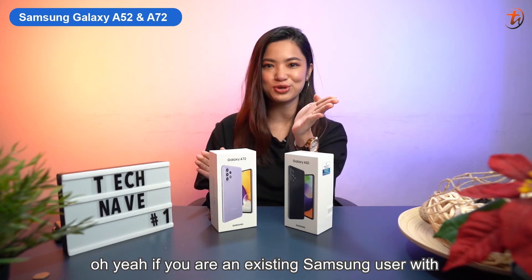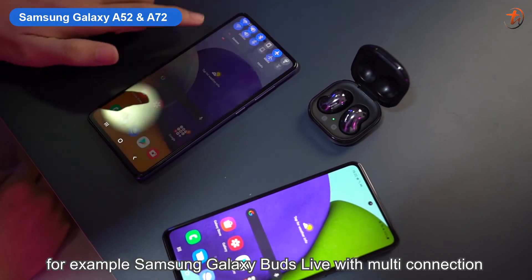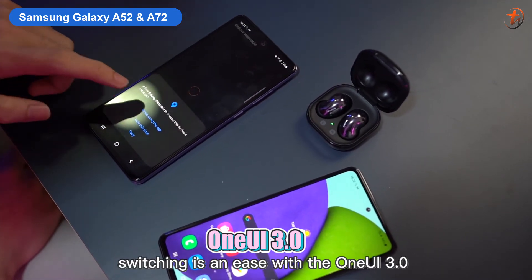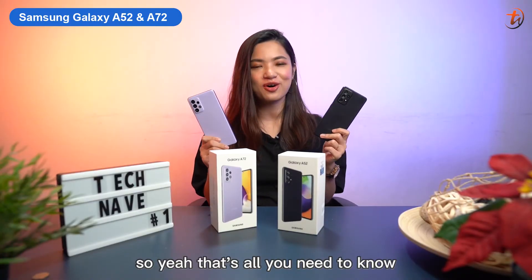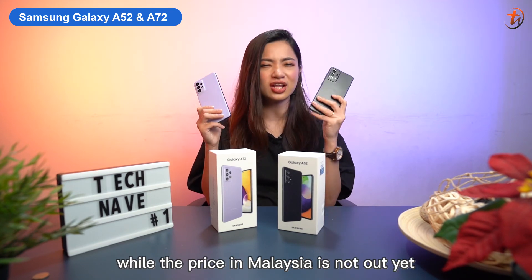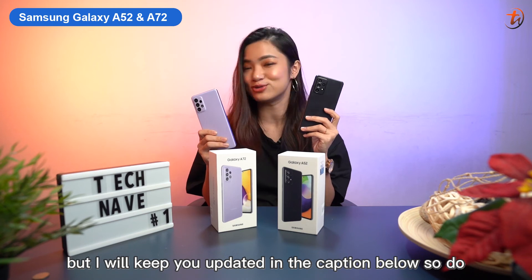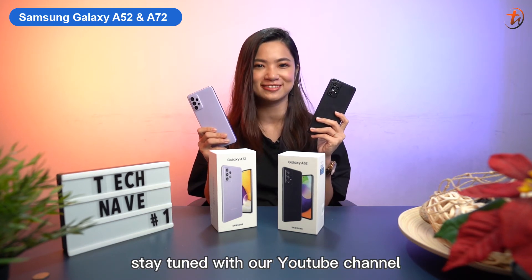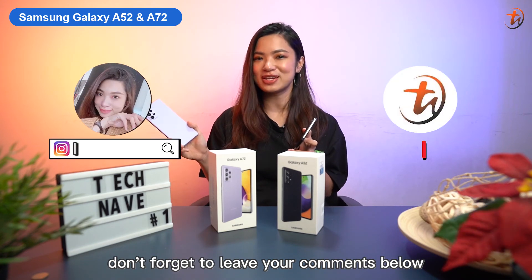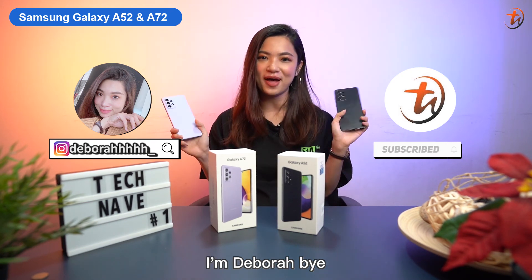If you are an existing Samsung user with Samsung accessories, for example the Samsung Galaxy Buds Live, multi-connection switching is easy with One UI 3.0. That's all you need to know about the Samsung Galaxy A Series 2021. The price in Malaysia is not out yet, but I'll keep you updated in the caption below. Let me know what you think and which one you'd go for — leave your comments below, hit the like button, share this video, and subscribe to our YouTube channel. I'm Debra, bye!